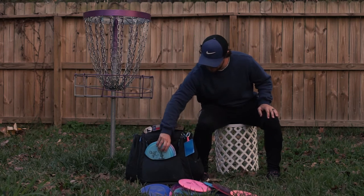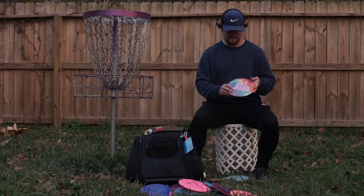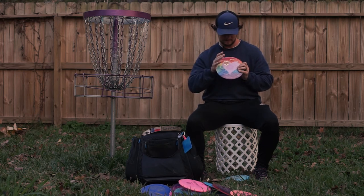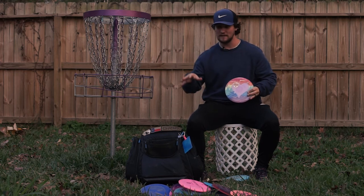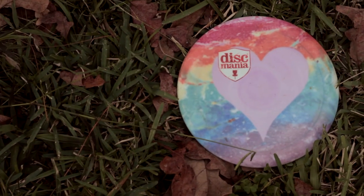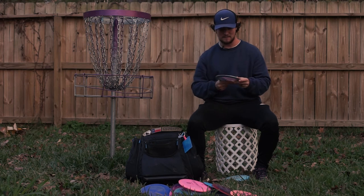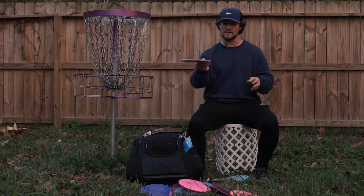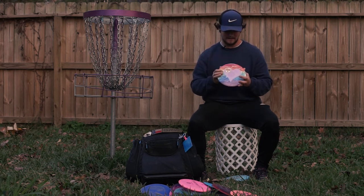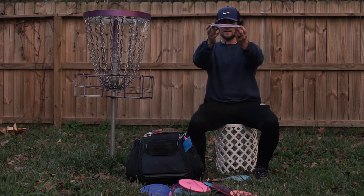My favorite discs in the bag — I carry three S line DD3s. The first is a 167-gram board-flat DD3 that I dyed myself with a pride flag theme. Because it's board flat it's pretty stiff, and being lighter weight it sometimes gets a little turn but will always come back right. I can throw this between 300 to 350 feet. I've had two surgeries on my right shoulder so my forehand isn't the best, but this one feels great in the hand. I don't think I've ever even thrown this backhand — just look how flat this disc is for a DD3, no pop at all on the top.